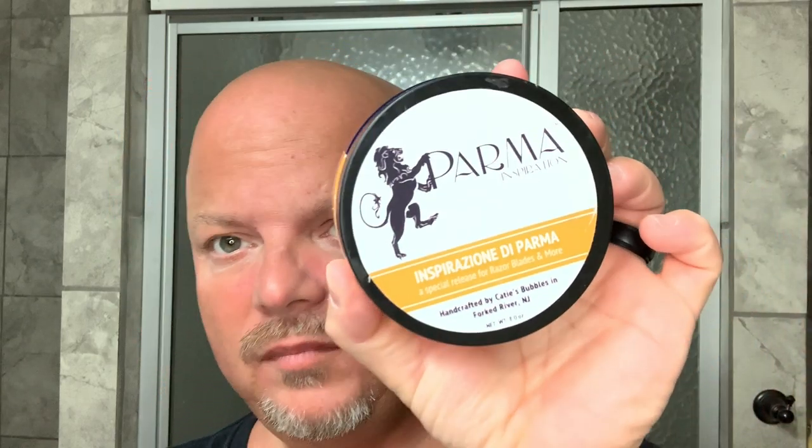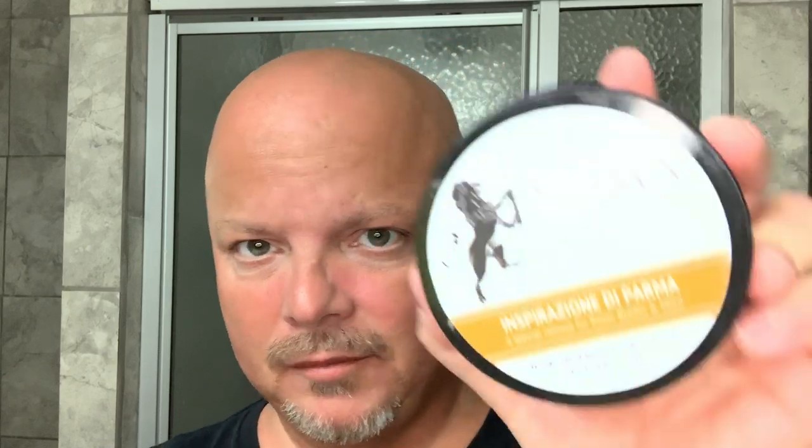Today we're going to be using Parma Inspiration, which used to be made by Katie's Bubbles. I'm not sure that it still is. This smells like Aqua de Parma Colonia. There is Parma Inspiration still available at Razor Blades and More, but I'm not sure that Katie's makes it.